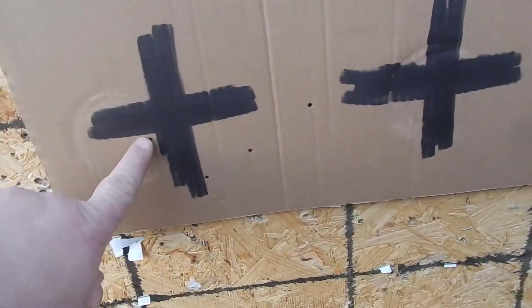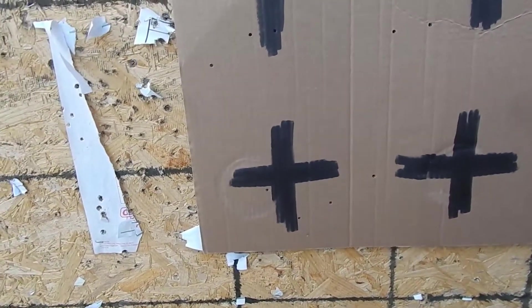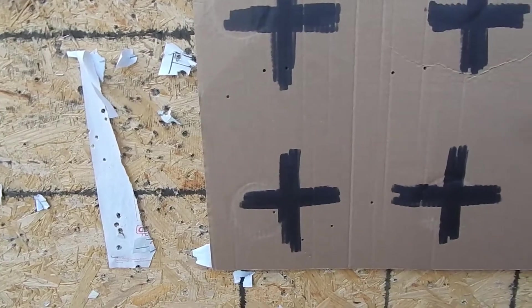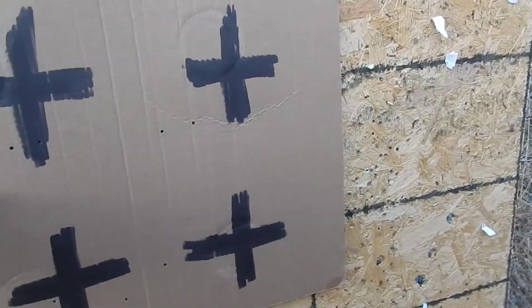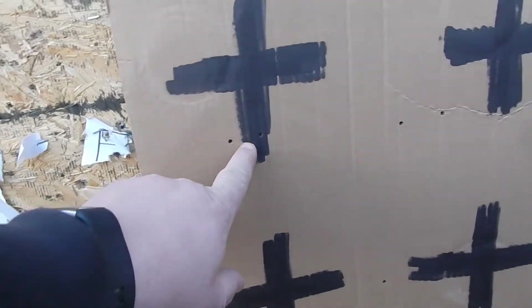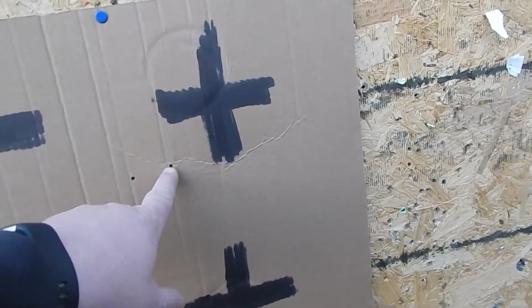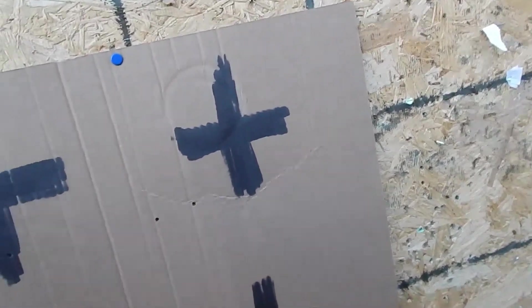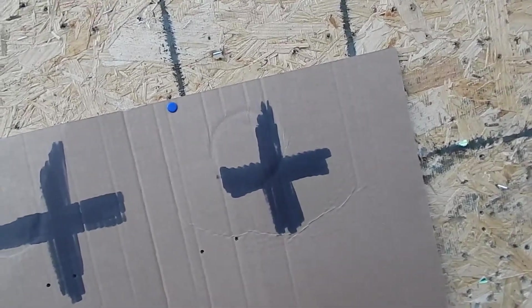Okay, here's my three shots — not too bad, a little low. And who had the top right — top left? That's not bad at all. And Alan, yours aren't too far from the target. I'm not sure where your third one is though.